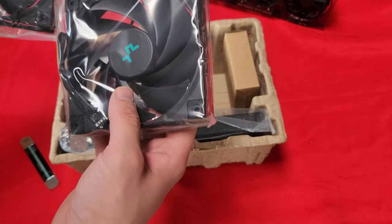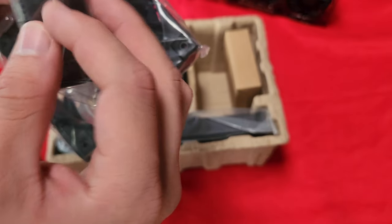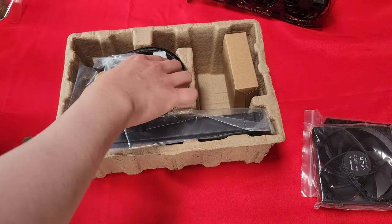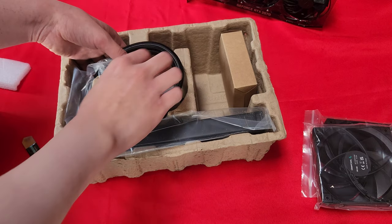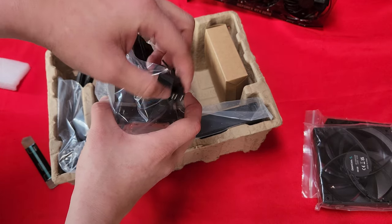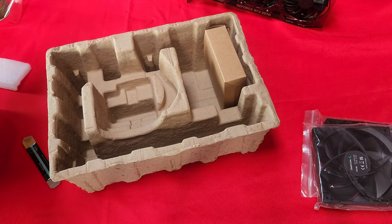So these are some Deepcool fans. What's the connection for these? They appear to be a four-pin connection. Let's open the block here. There's a three-pin connection — this is so you can control the RGB, because without it you can't get all the FPS that you want. And here's the radiator.